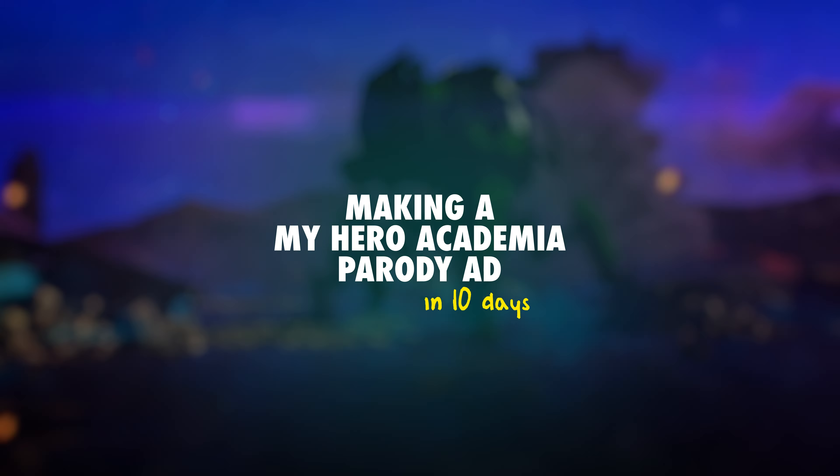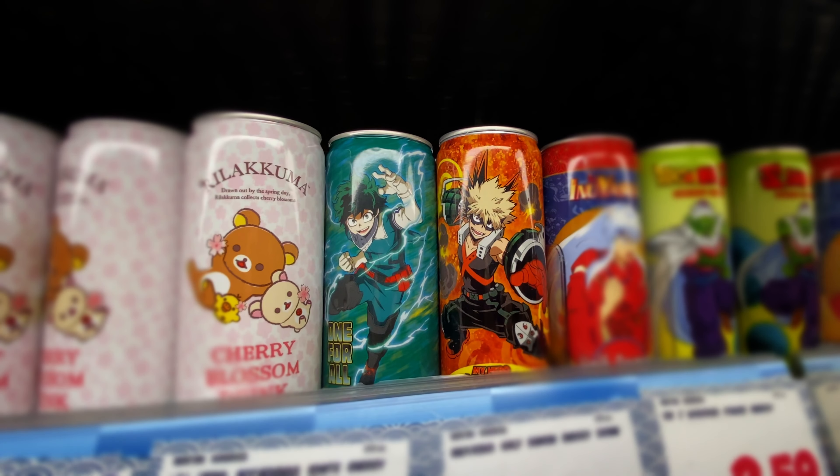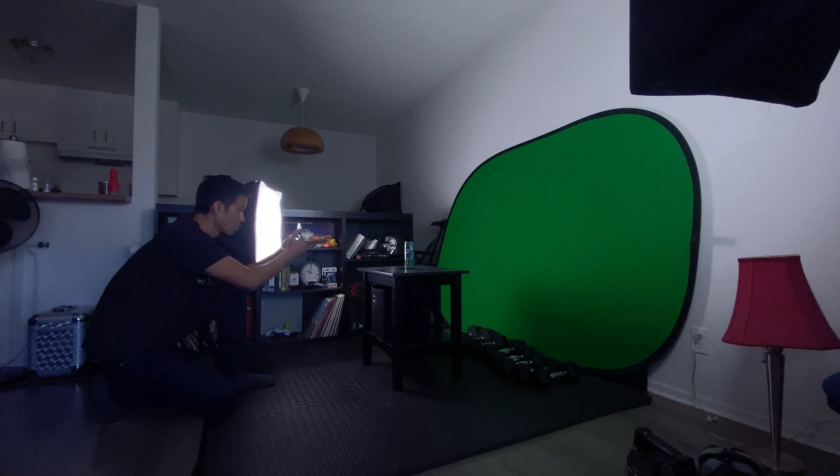Making a My Hero Academia parody ad in 10 days. First, grab a tasty beverage from the market, film it, turn it into a 3D model, take a power nap.